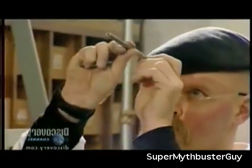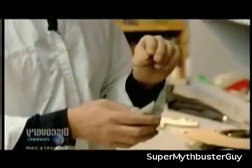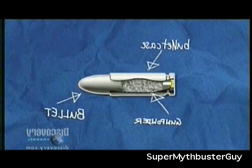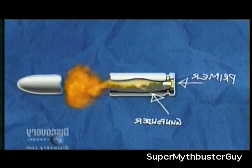Jamie works on the bullet mold, trying to find a drill that will replicate the size of a real bullet so he can make a proper mold. A real bullet sits in a case loaded with gunpowder; when the trigger is pulled, a primer ignites the gunpowder and the explosion drives the bullet out of the case and down the barrel.